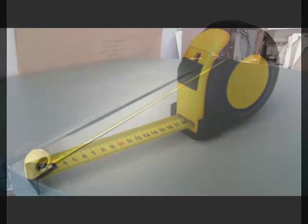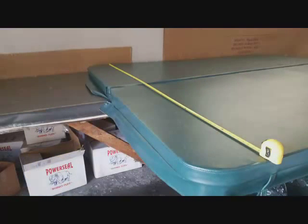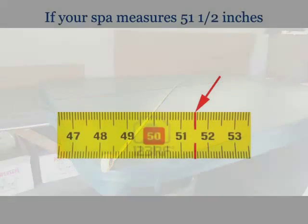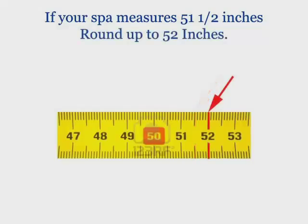The first two measurements are fairly straightforward: measure the length, side A, and the width, side B, of your current spa cover. Then measure the diagonal, side E. To do this, simply measure from the center of the radius in the northwest corner diagonally to the center of the radius in the southeast corner. Always round these measurements to the next inch. Your new spa cover vinyl skin should be slightly larger than your existing foam.